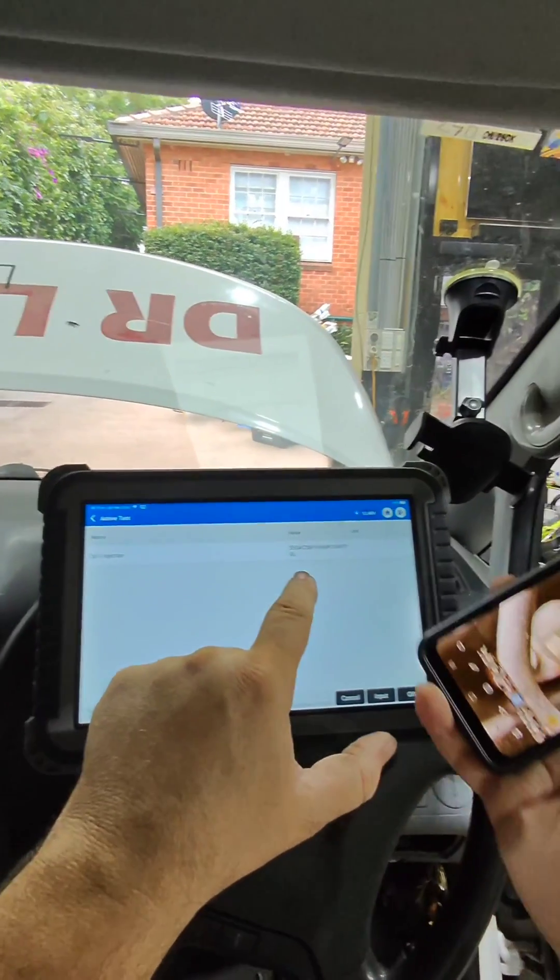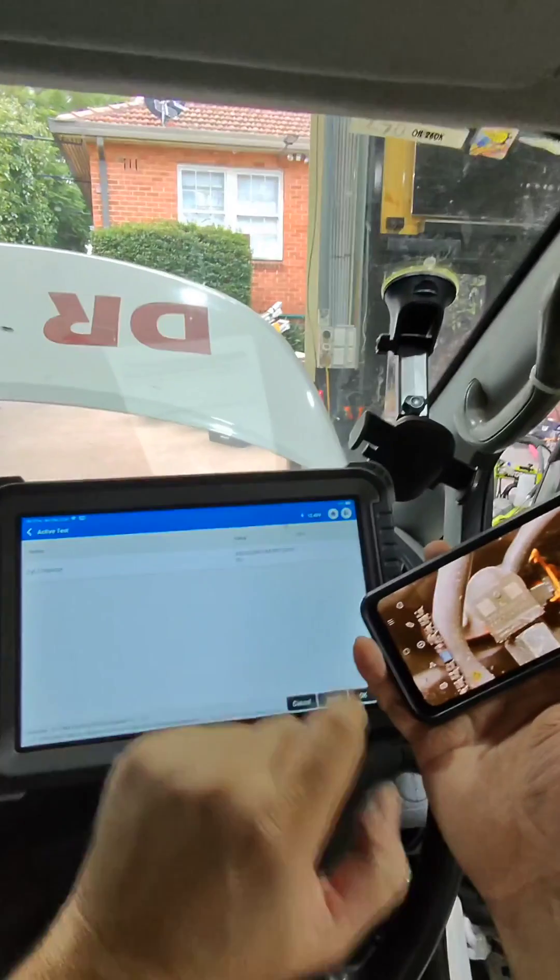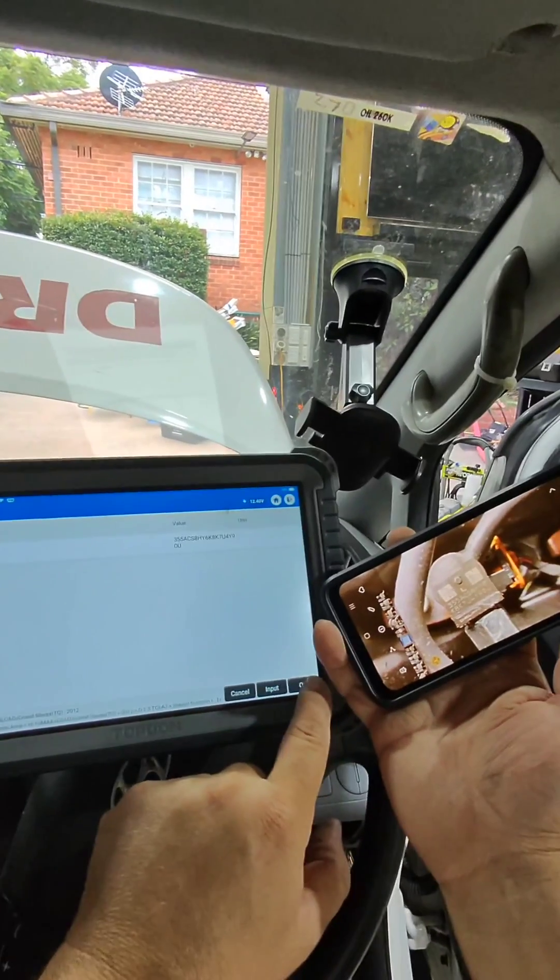Now we are going to go to injector 1 and we are going to check that number there, starting with 355 and ending with OU, to confirm it is the same. So that is the same — that is ok.